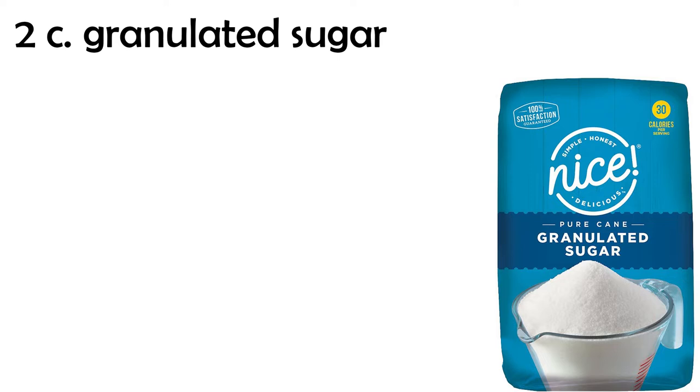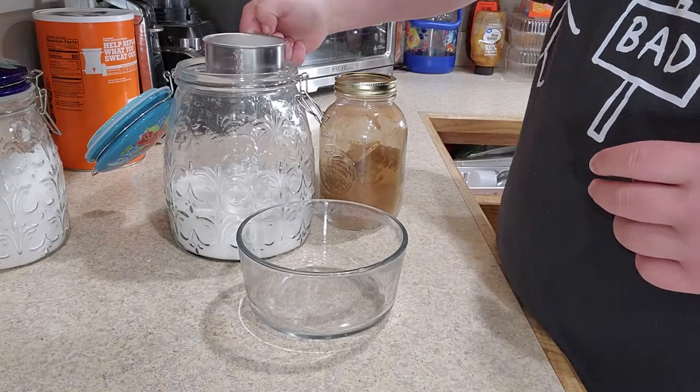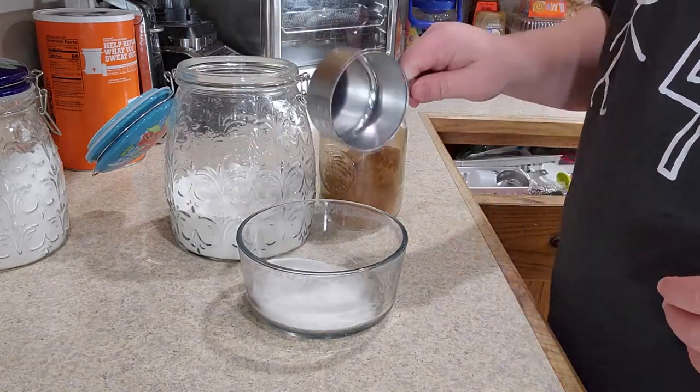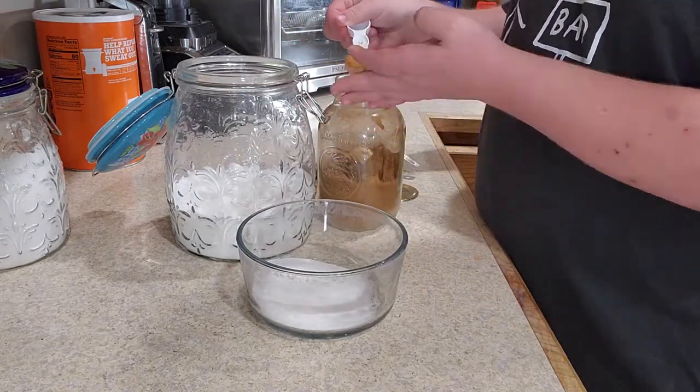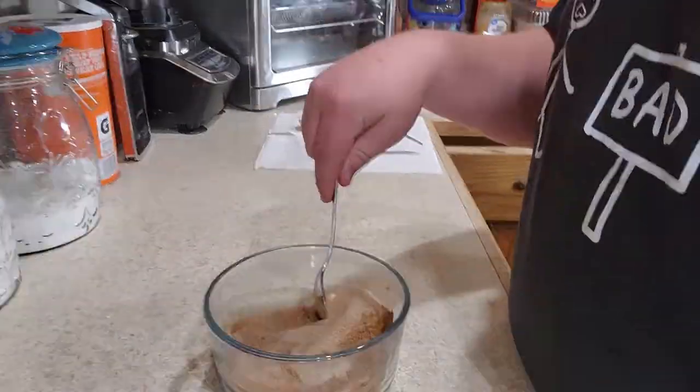We're going to start off with cinnamon sugar, so you'll want 2 cups of granulated sugar and 4 tablespoons of ground cinnamon. Put them both in a cup or bowl and mix until thoroughly blended. Pour it out into a bowl — we might have leftovers, so keep a bag on hand just in case.